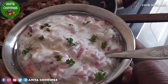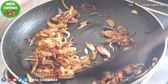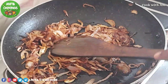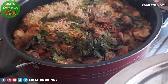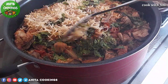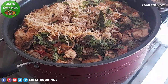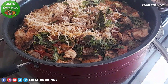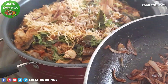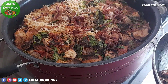Add the chicken and now let's add the vengayath (onion). Let's add a nice layer of rice. Let's add the vengayath again and then add the rice on top.